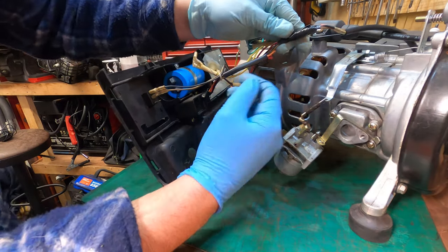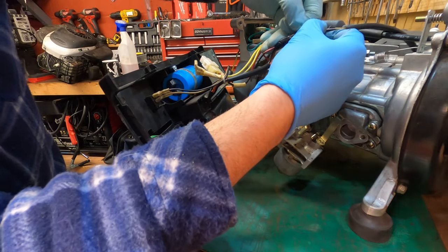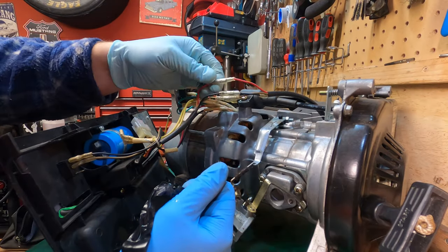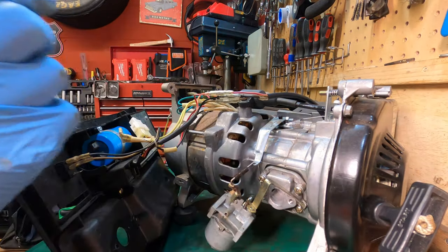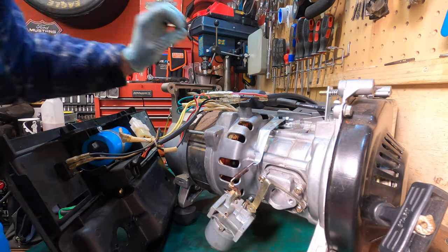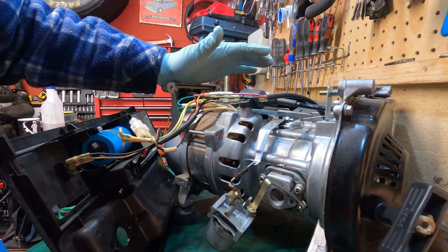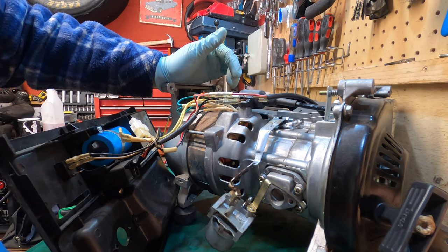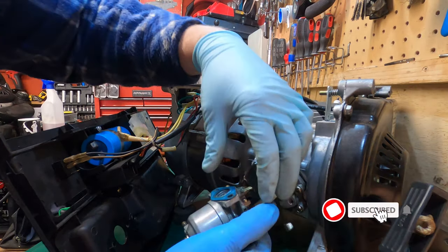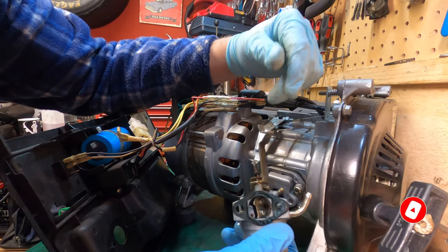There's some tape on this - let's have a look and make sure it's okay. Yeah, that's fine, just using tape to make sure these don't pull apart. I wouldn't have thought that was factory though. You have the DC connections at the back here - it all seems pretty clean. The reason I took this off was to check the capacitor and also to clean the carb, because this was not running when I got it.